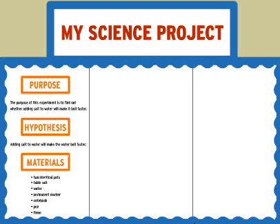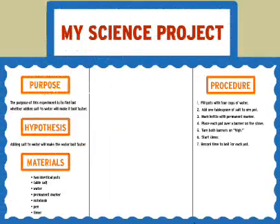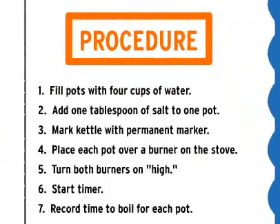On your display, the list of materials you use usually comes next. And after that, the procedure section. The procedure clearly describes every step you take, even the most basic ones.